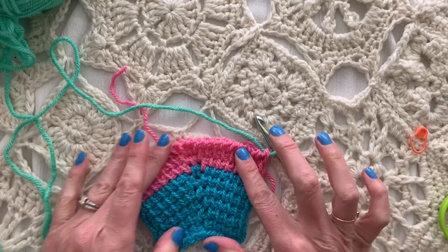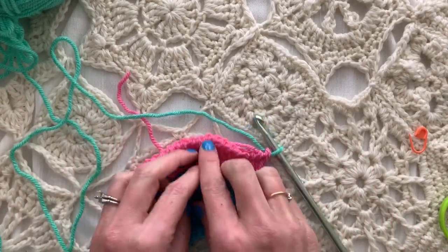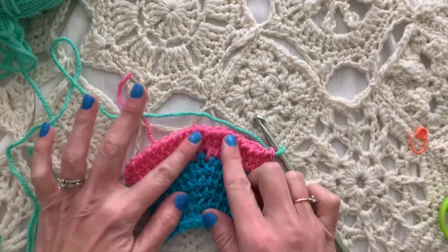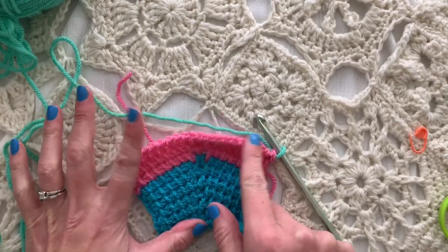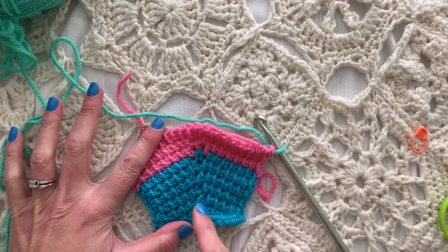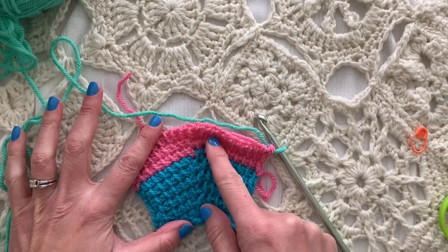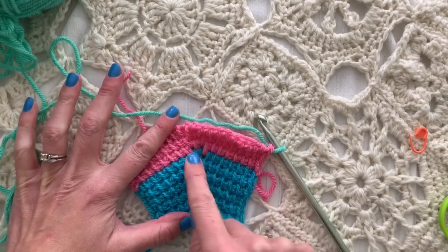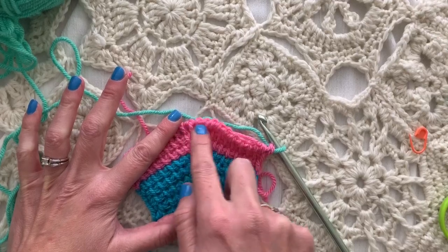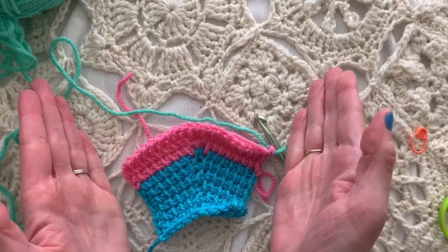Hi friends, I'm Ellen Gormley and welcome back to my channel. This is part three of the Tunisian increasing series. The first two videos covered internal increasing — internal shaping — where we placed increases by one stitch per row in the horizontal bar, and by two stitches per row using the full stitch. Now I want to show you the external shaping, or edge shaping.